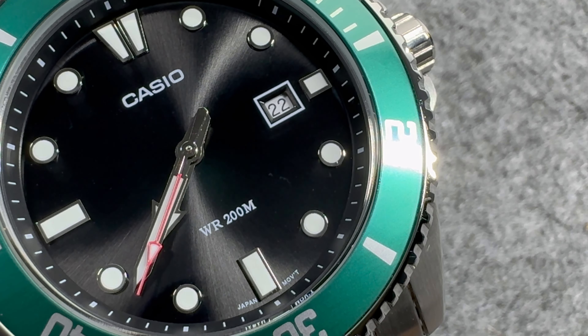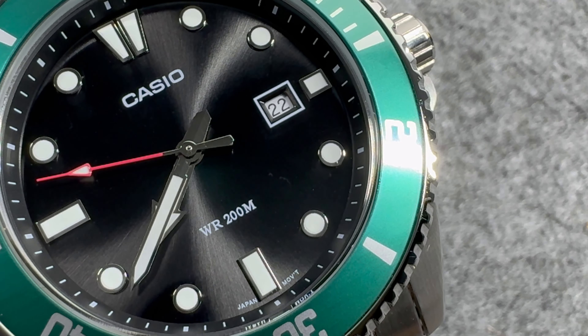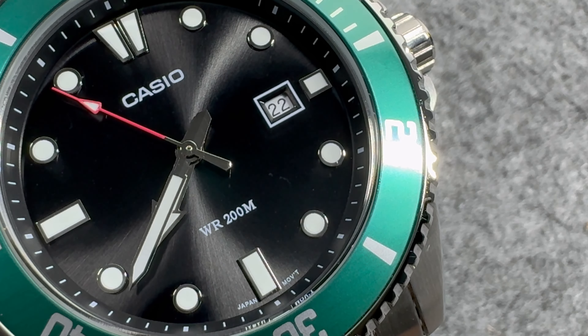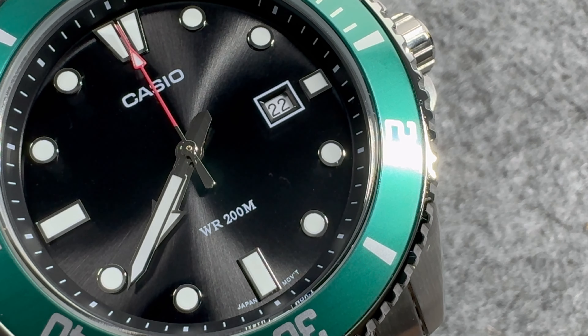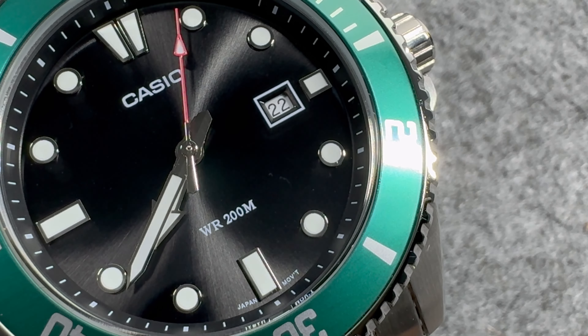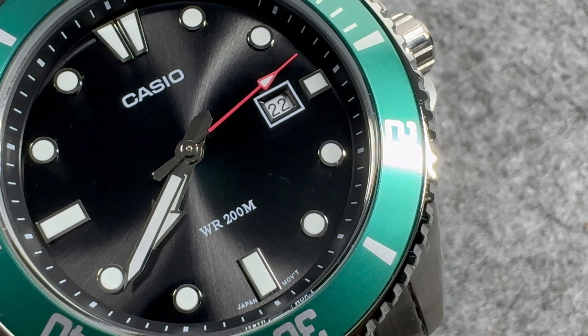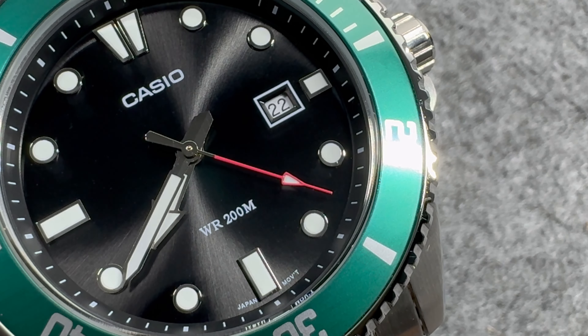Looking at the dial in this close-up, you can see it has a subtle sunburst effect, but you have to look at the dial from a certain angle to see it. It's not a plain black-looking dial either — it has a brushed finish, which I really like. For the markers, we have a combination of circles and rectangles. Casio is printed underneath 12 o'clock, WR 200 meters is printed above 6 o'clock, and Japan Movement is printed on either side of that 6 o'clock marker. So minimal writing on the dial, which I really like.